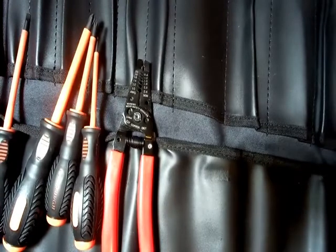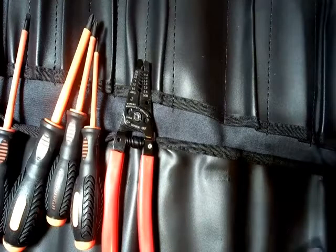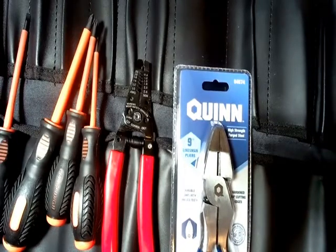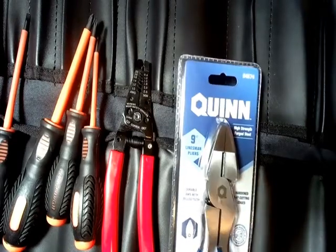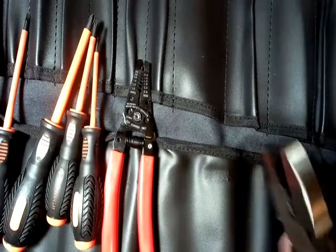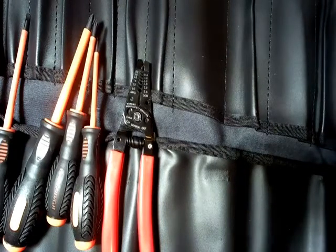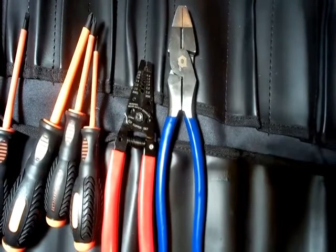From an electrician standpoint, the next item is linesman's pliers. I went with a slightly higher brand in Harbor Freight — they have slightly better brands. The linesman's pliers are probably the most expensive single tool at $9.99 for this Quinn brand. It feels very sturdy, it's got a sheen of oil on it, feels very smooth, and it's got a really heavy-duty cutter. So this is great for heavy-duty commercial power electrical work.